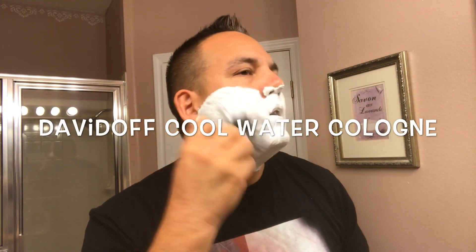All right, so right off the bat the scent is really strong — pretty strong for a shave soap. And to me, it smells pretty dead on with a Cool Water cologne. It's got that Cool Water cologne type scent.